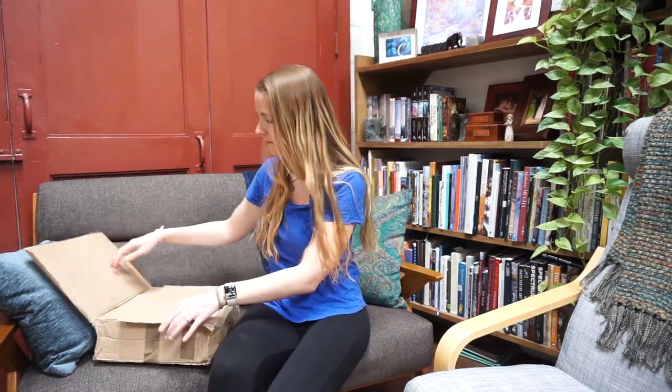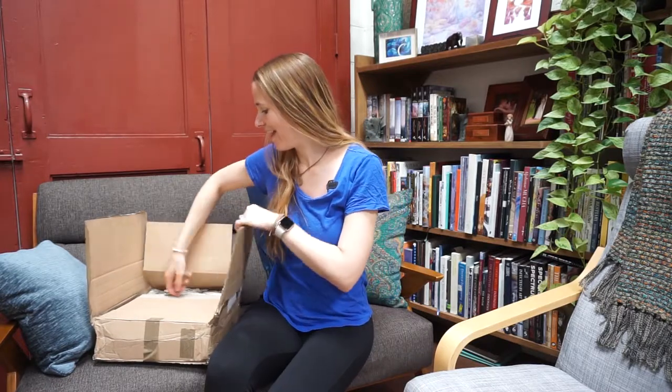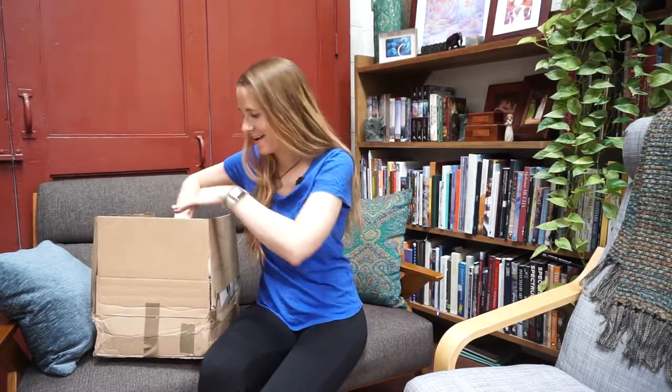Today we have a really cool package to open and since you've read the description of this video, you already know we are going to look at some art books. These books came all the way from the United Kingdom, so I opened the box just to make sure that they were totally fine and everything was in its place, but I left the fun part for last, which is for us, and I actually haven't opened the books yet.